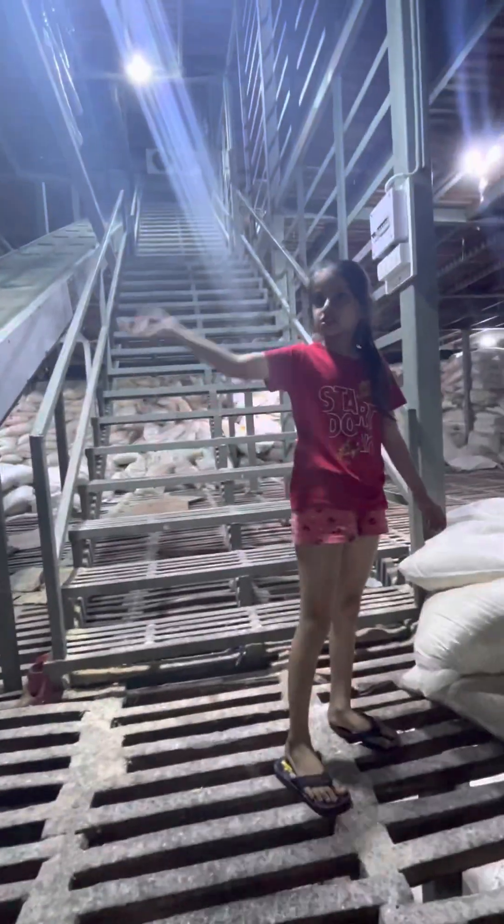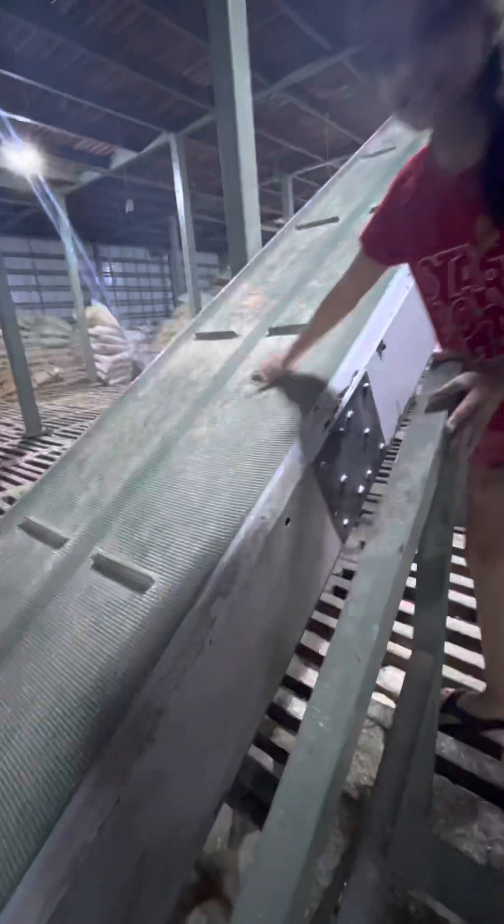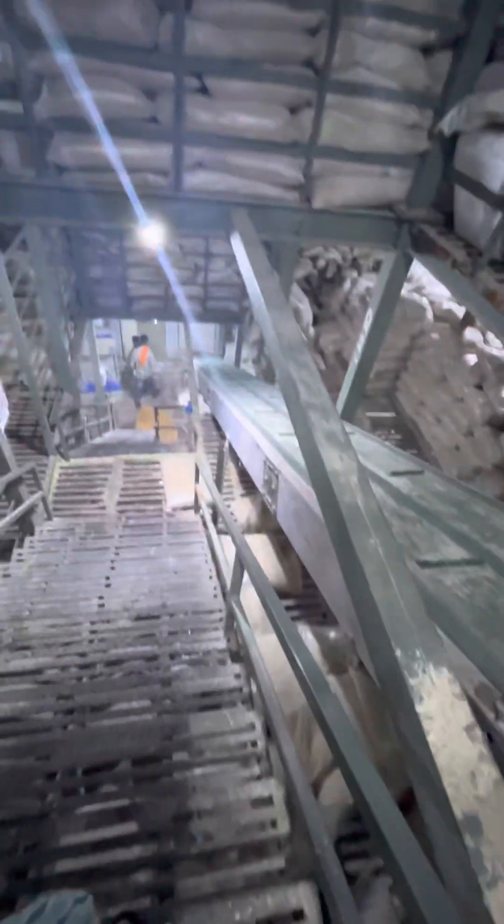Here we are on the second floor, and here is also the stuff. From this slide, they put this sack here, and this slide goes and goes to pouring down.